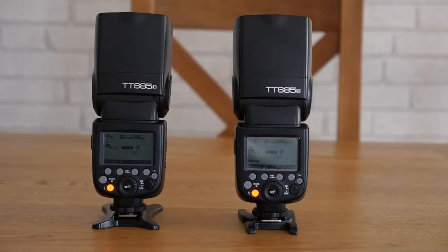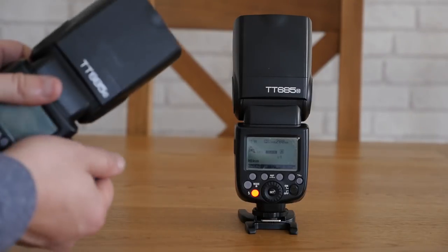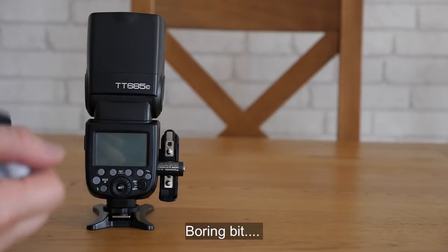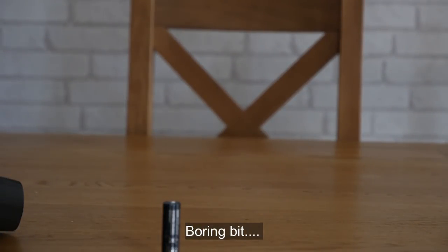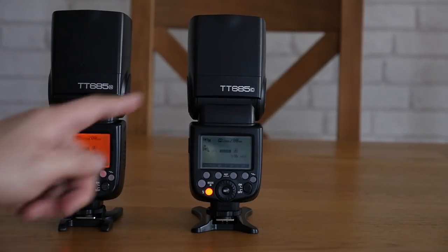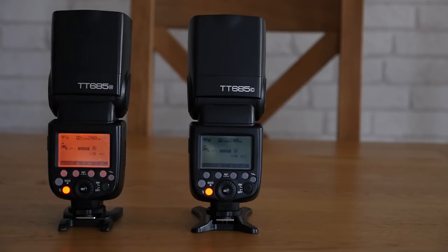Just to prove that the actual model of the flash makes no difference, I'm going to quickly swap the batteries around so you can see that it repeats the other way around. These have got the Eneloop Pros in, these have still got the IKEA batteries in, but the flashes have actually changed position. And as you can see, the IKEA batteries are still much, much faster at recycling.